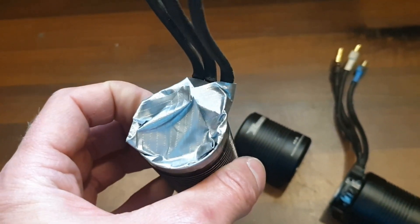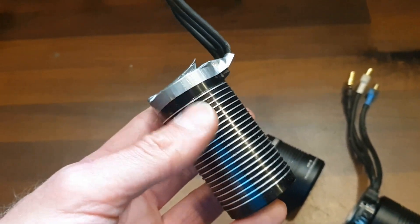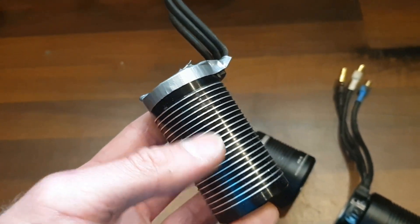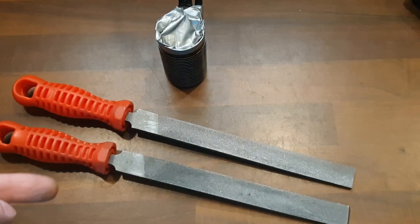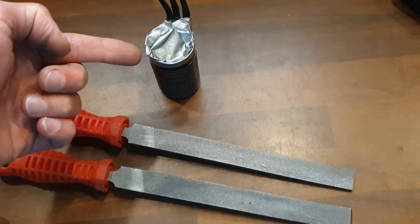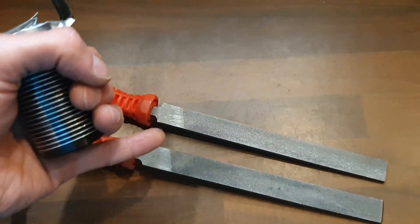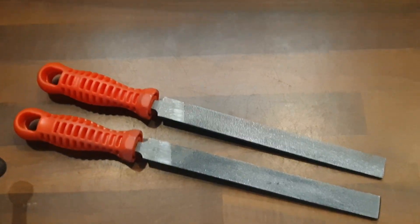I took the rotor out and I taped off the motor so that all the aluminium shavings that come off the housing of the motor don't go inside the motor. I use two kinds of files to file down the edges or the ribs of the motor — a coarse one and a fine one — and I will start with the coarse one.